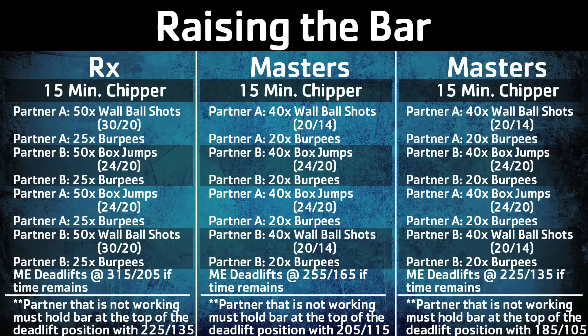When Athlete A finishes his or her reps, Athlete B will perform a prescribed number of box jumps and burpees, while Athlete A maintains a static deadlift hold. When Partner B finishes his or her reps, he or she will return to the deadlift hold, while Partner A performs the prescribed number of box jumps and burpees.